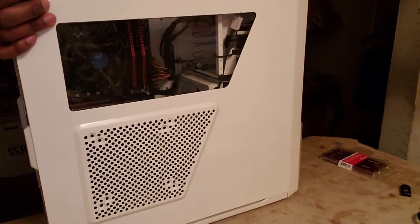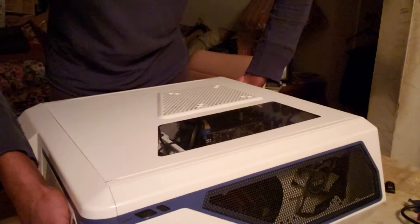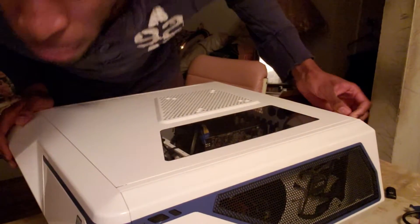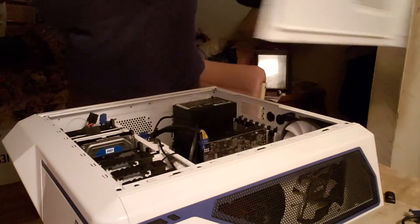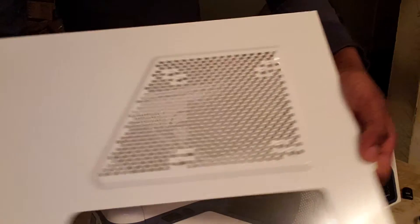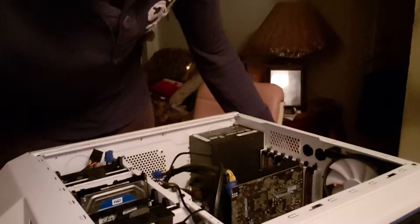We're gonna install the RAM and see the heart of the baby. Here it is — you got the inside, and that side that would get dirty is still clean. We got the RAM right here, so we're gonna open it up and take our time with this because we don't want to mess anything up.